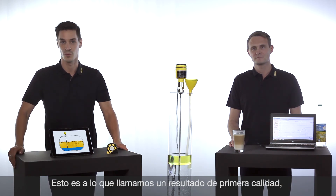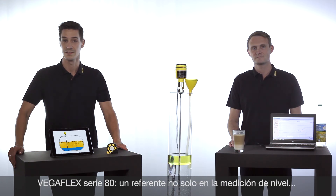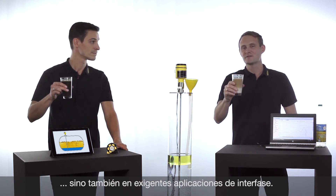That's a world-class performance and gives you the safety and reliability for a reliable measurement. The VegaFlex series 80 — a benchmark not only for level measurement but also for challenging interface applications.